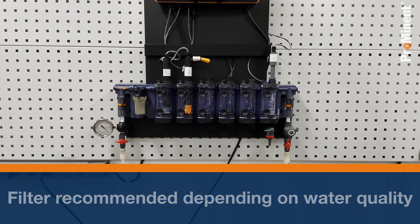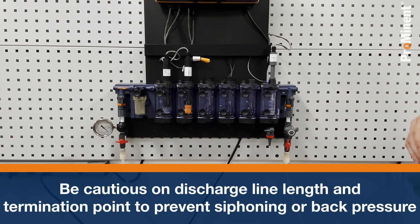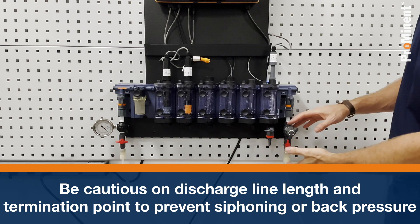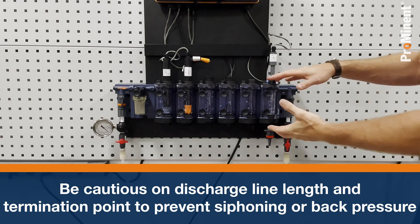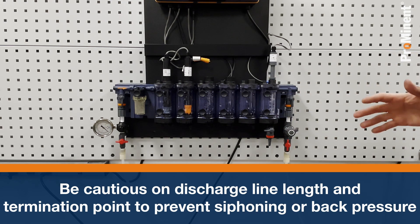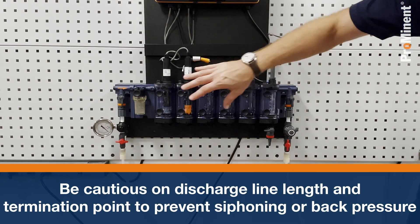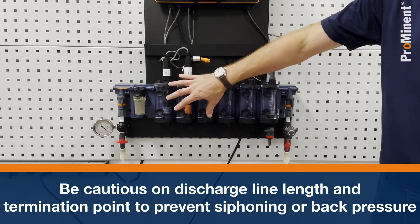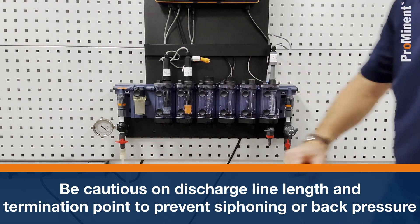On the outlet of the water, we are typically taking this water to drain. If we're taking it to drain, we want to make sure that discharge line isn't really long or going down very far, because we could create a siphon in this unit. If we decide to take it back to our process, we want to make sure we're not creating a negative pressure in the housing, as that would start to consume the electrolyte out of my sensors and decrease the performance of the readings.